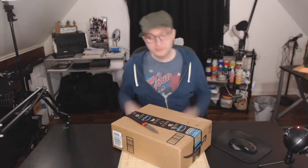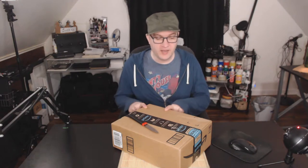Hello everyone! My name is Fi. We're going to be opening up the contents of this box here.